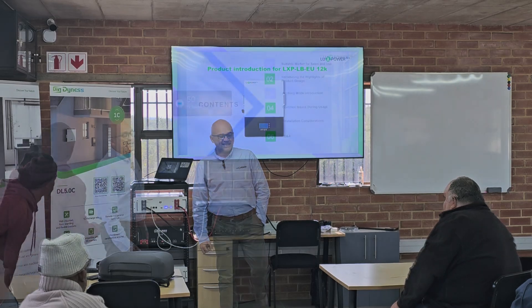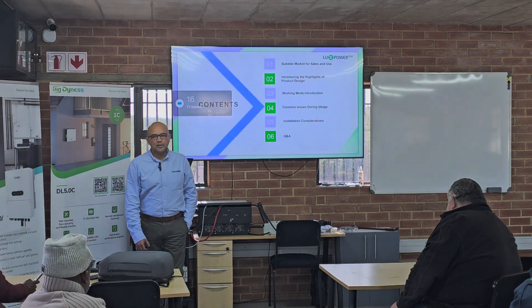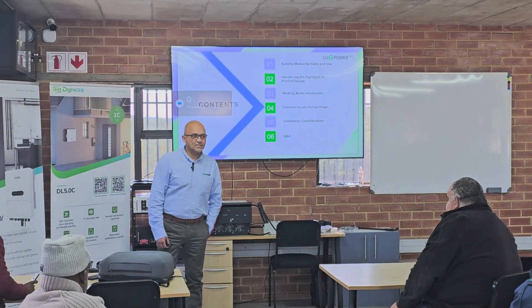Good morning everybody and welcome. My name's Andy. I'm from Lux Power Tech. Is everybody here familiar with our brand? Has everybody done installations on our brand?